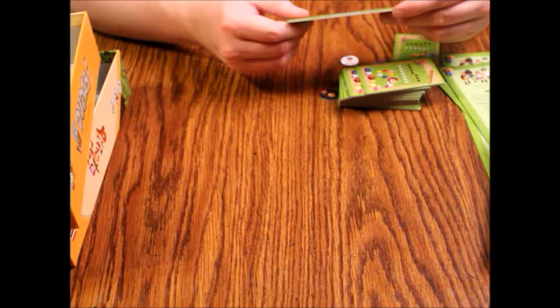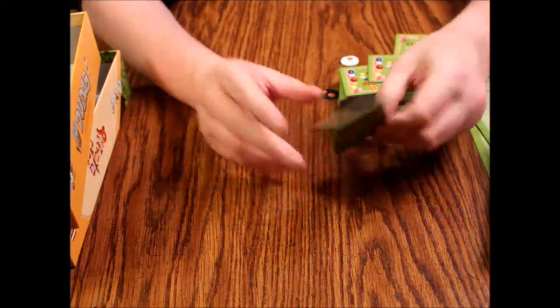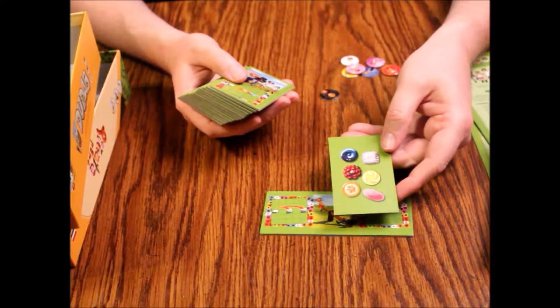There are eight tiles total. One side has a picture of a piñata, and the other side has some kids on a teeter-totter. I'm not sure what that means yet. Then we've got this other piece.